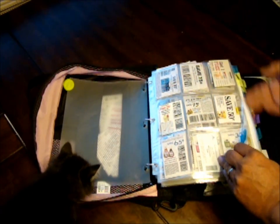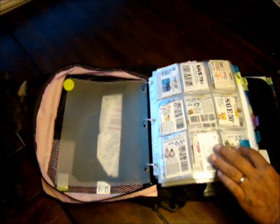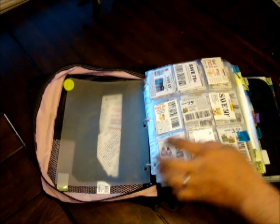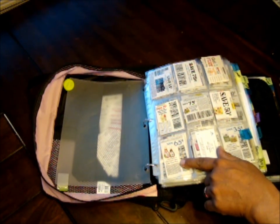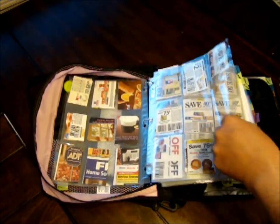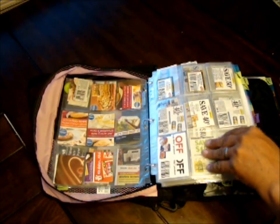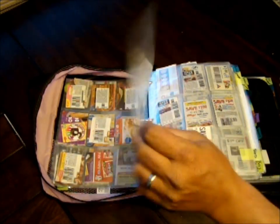The grocery section is in alphabetical order. My first section is baking — anything and everything to do with baking, from salts and oils to cupcake mixes, cake mixes, agave nectar, Pillsbury crescent rolls, Bisquick, and all that stuff considered baking-type materials.